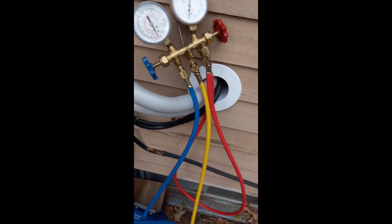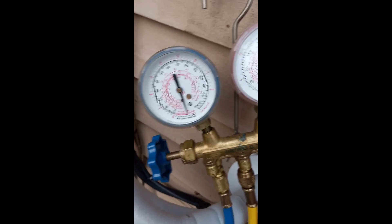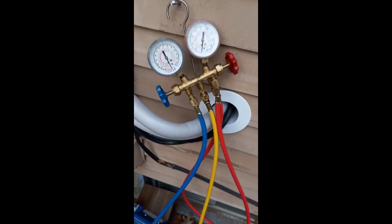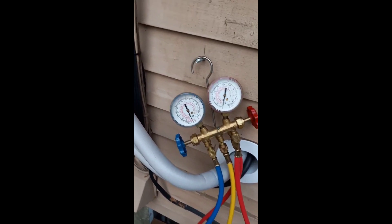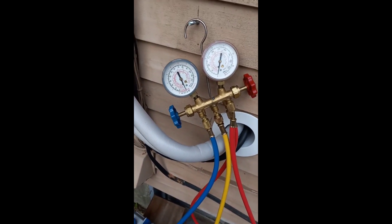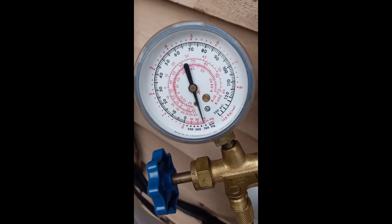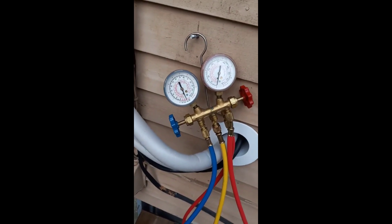I don't get too concerned about what the digital gauge shows at this stage; I'm more interested in watching the analog gauge. We'll keep it here for about an hour or so and then come back and check it out, make sure it's holding. I think we're going to be in pretty good shape, and then I can start pressurizing the system. I don't want to see that needle move an iota. If it's good in about an hour, we are good to go.